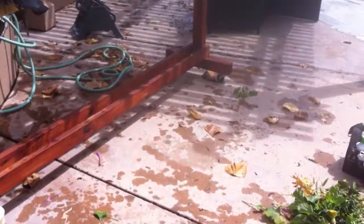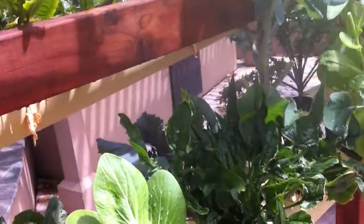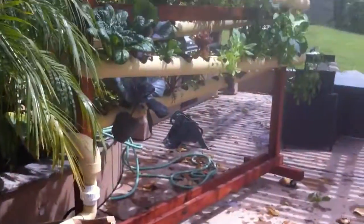You can also move these freely. They're all on caster wheels and they're separate from the reservoir, so they're not that hard to move back and forth — if you ever need more light or if you're ever moving. And the water, of course, you can drain out separately from the garden.